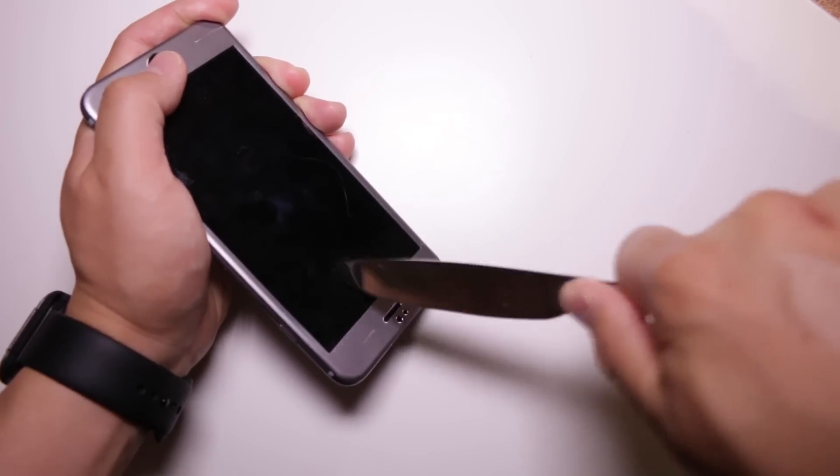At MobileReviewsA.ca we base everything we do on real usage, which means taking regular household items and scratching them against the Screen Mate Max. We do that because this is a $40 screen protector, and spending $40 on something that sucks — well, that kind of sucks.